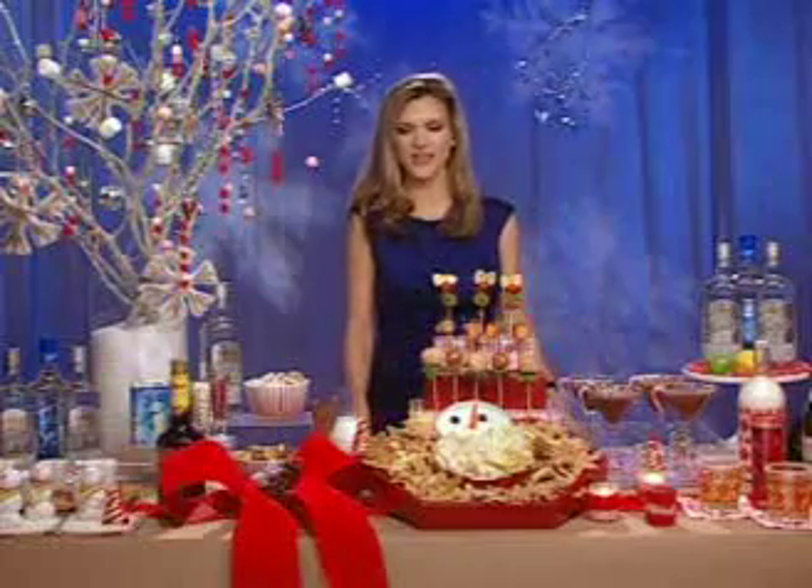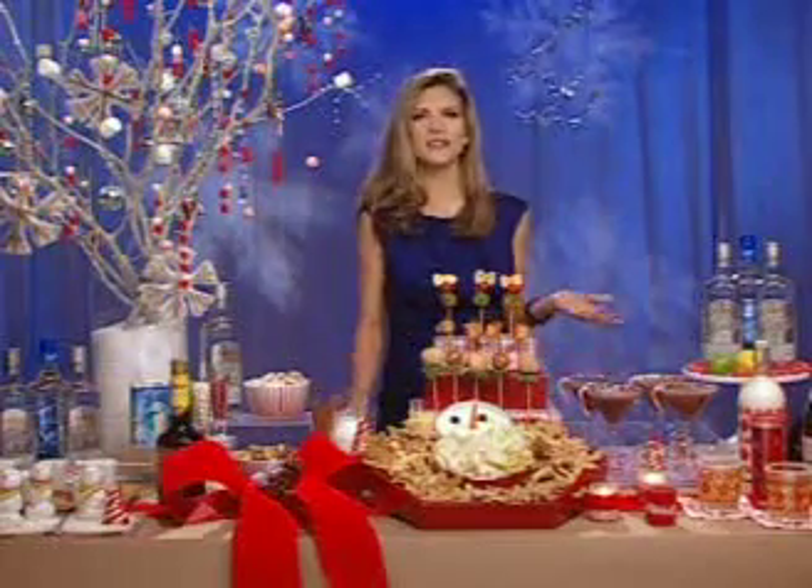That's exactly right, Stevie. It should be no fuss. The holidays have plenty of other things to stress about. So if I can give you a couple of inspiring ideas to allow you to have fun and have an affordable holiday party, I've done my job. I'll be so thrilled.